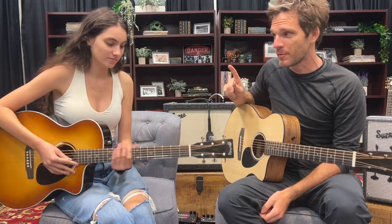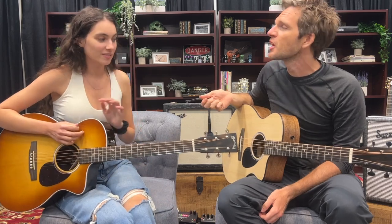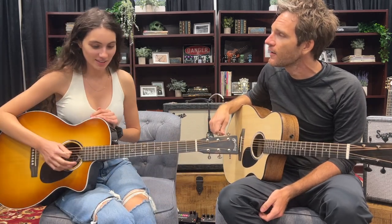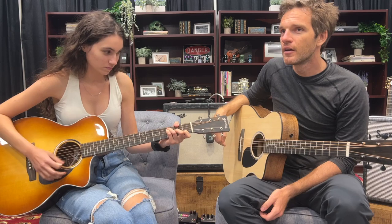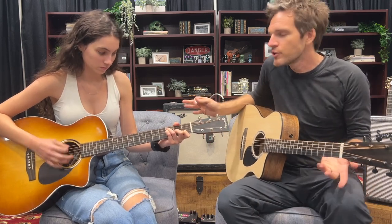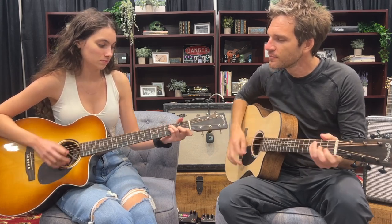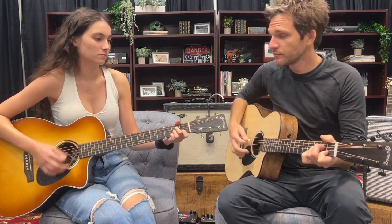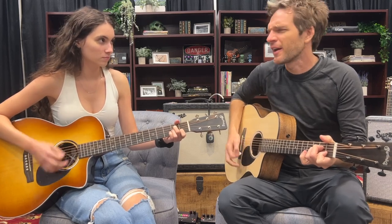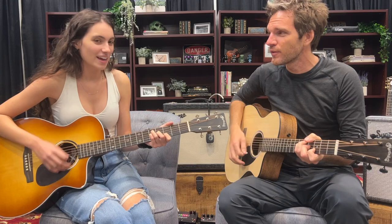We're going to use this as a lesson in accompaniment. So what do I mean by that? Why don't we play a chord progression — maybe something like an F, G, F, A minor? I'm just playing what she's playing. It's kind of loud. If we were to sing over this, we'd have to really struggle. I can't hear myself think.